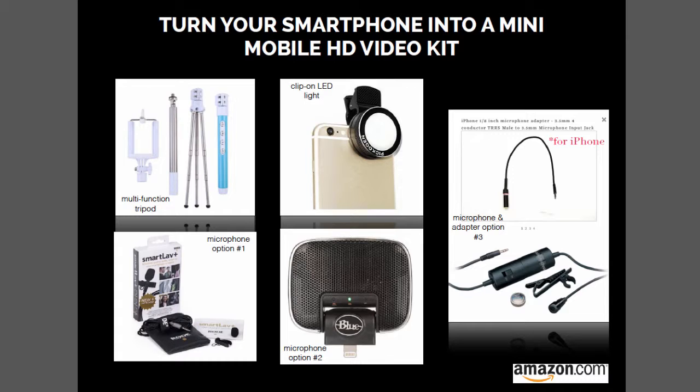The SmartLav microphone is option number one, shown on the bottom left. I own this one and it's okay. I found the app wasn't necessarily the easiest to use, but I really like the concept of the lav mic itself because you plug it directly into your phone and then clip it on. It's a lavalier mic, meaning the type you clip onto your lapel. When you use the app with it, it gives decent sound.